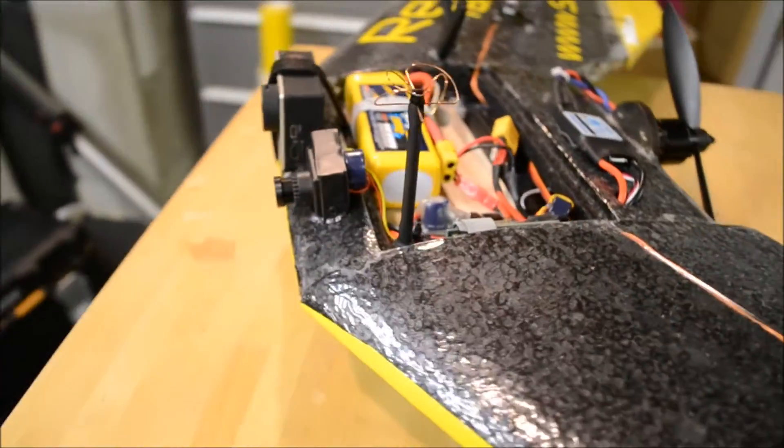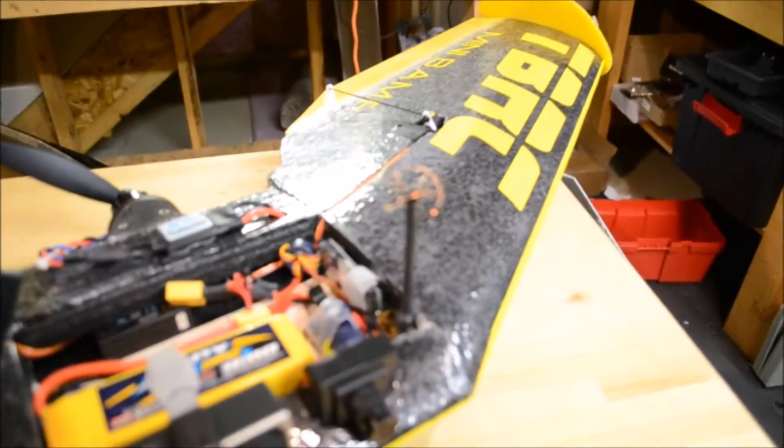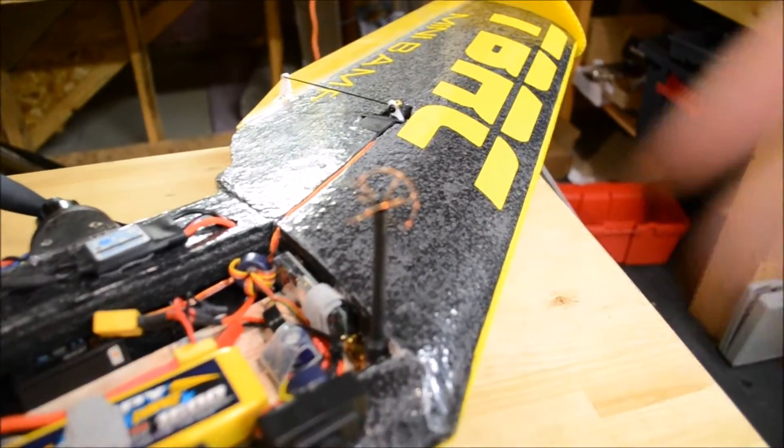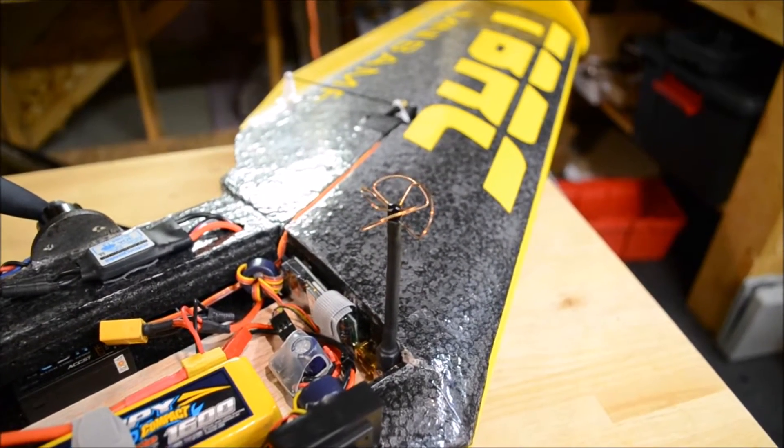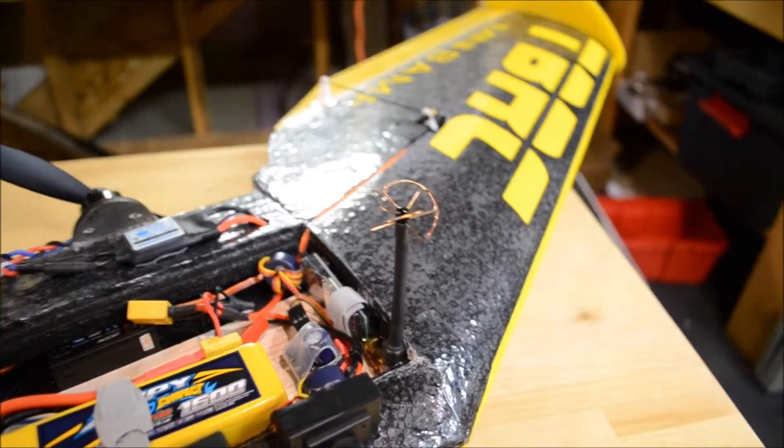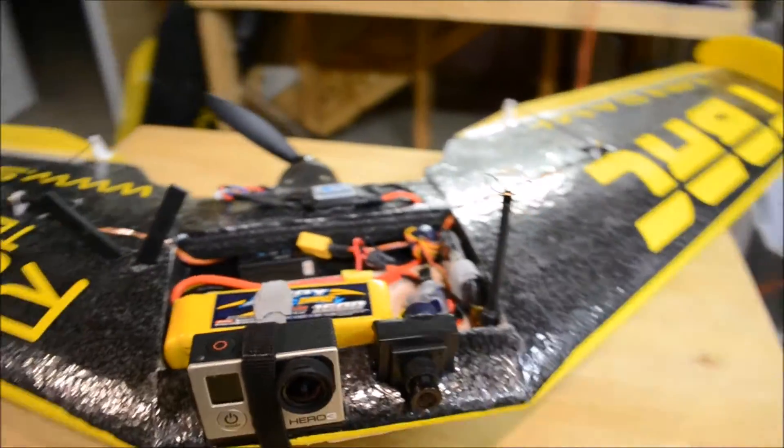And up top, sending out insanely clear video — really far away and reliable — is the Skewplanar Wheel Plus, the SPW Plus, by Eric at specuav.com.